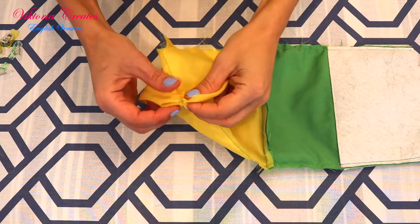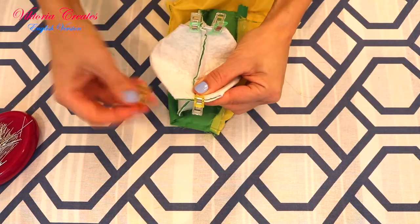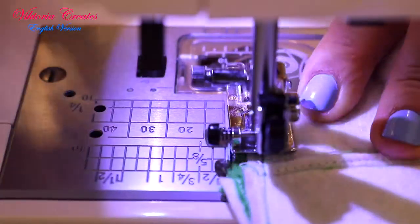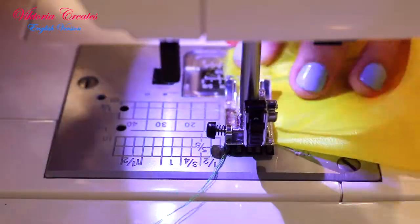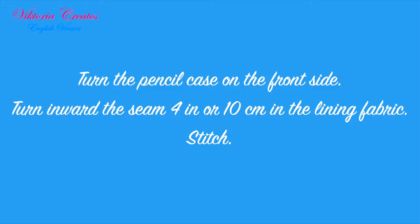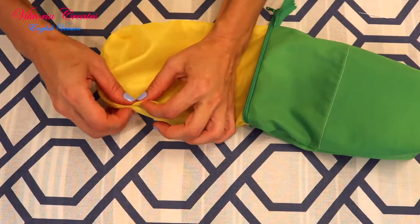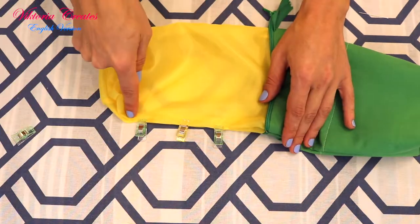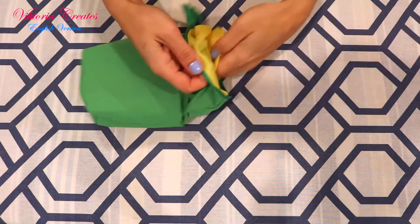Connect the squares. Secure with pins or clips and stitch them. Turn the pencil case to the front side. Turn inward the seam 4 inches or 10 centimeters in the lining fabric and stitch it.